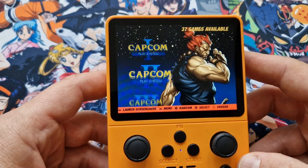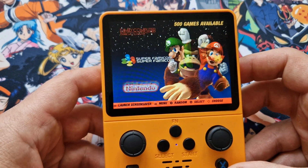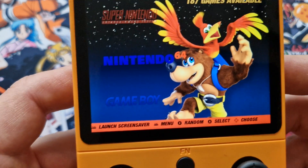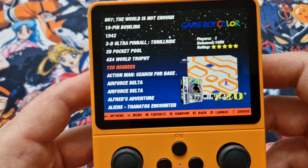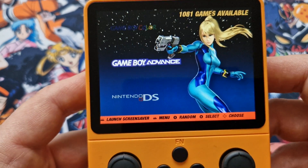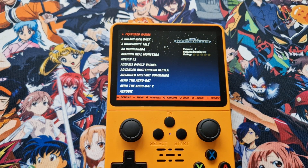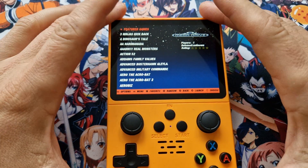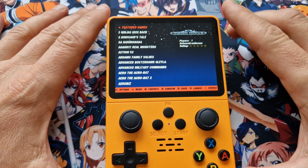Everything is done, everything is working — even that cheap, bad card is working. We've got ArkOS, everything working fine. Thank you for your attention. I've got another update — a systems update for the M17 handheld — I'll do that this week as well. Hopefully everything is clear; if something is unclear, please let me know.